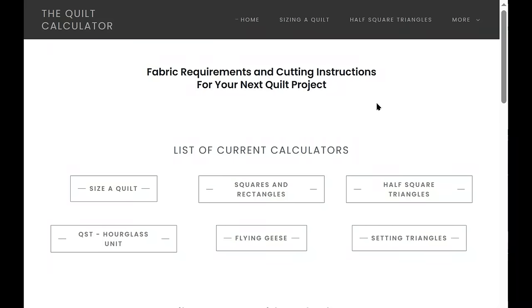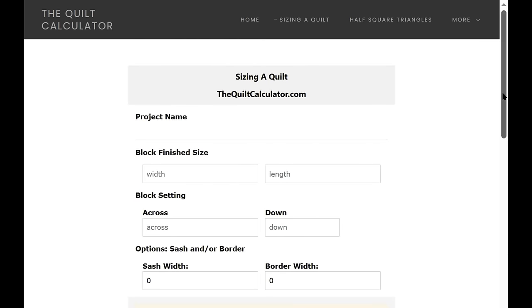Here is the new website — it looks a lot cleaner and it's easier to navigate. The address is thequiltcalculator.com and this is the home screen. Listed on the front are six different applications. A lot of them are easier to use and look nicer than before. Let's start with sizing a quilt.